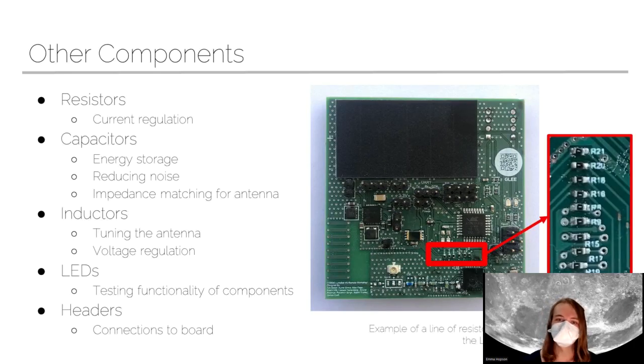There's also a bunch of other components on your LUNASAT — small electrical components like resistors, capacitors, and more. Resistors regulate the current and make sure there's not too much current going into any one component, which would otherwise damage them. Capacitors store small amounts of energy to reduce noise, and also do impedance matching for our communications. We also have inductors, which are mostly used in RF for tuning the antenna and regulating its voltage. And we have LEDs — little lights that help us test the functionality of the LUNASAT and make sure everything is working. Finally, we have pin headers, which are small pieces of metal we can attach wires to in order to connect to the board here on Earth.